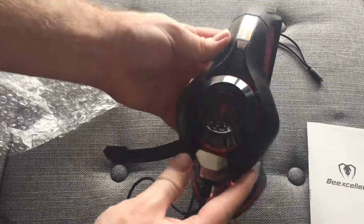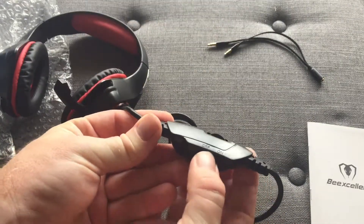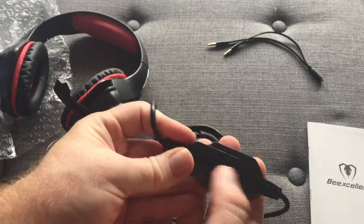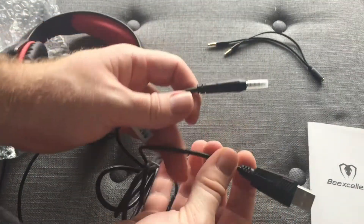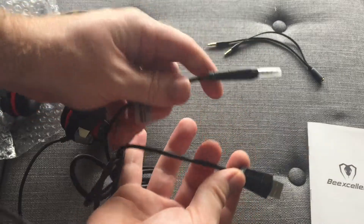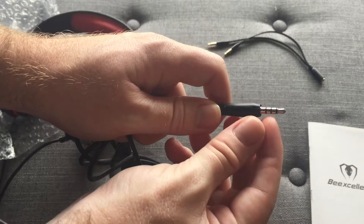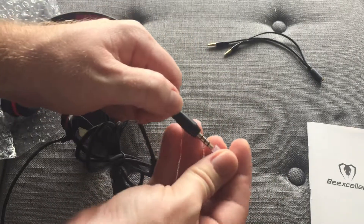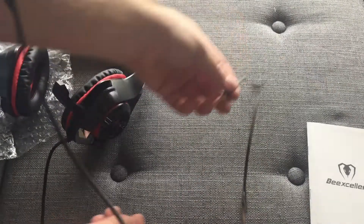Pretty nice design. On here we have the on and off, so you can turn audio on and off. Then we have volume to increase here. It seems to be — looks like we have a USB. This is most likely to power up the LED lights, but we'll test that out later. And then we have our 4-pin 3.5mm jack for plugging this into your phone or laptop or even the adapter here.